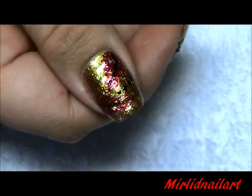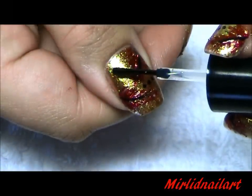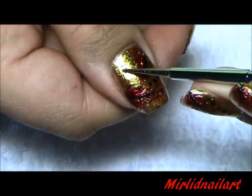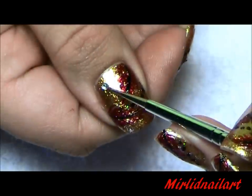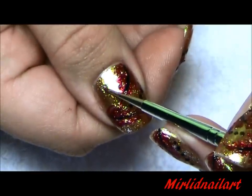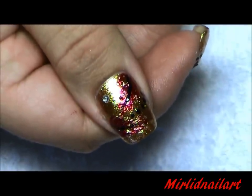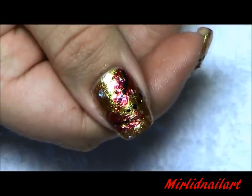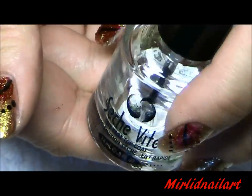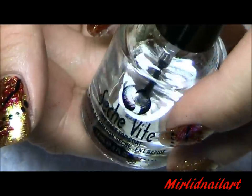For my second optional step, I'm going to apply a little rhinestone — I apply some clear polish and then place the rhinestone. Then apply your top coat and we are done. I'm using Sechevite dry fast top coat, and I'll apply that all over all of my nails.